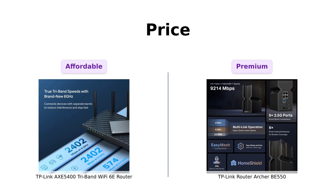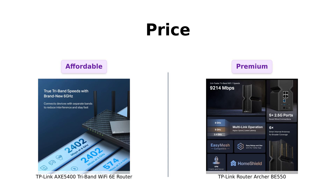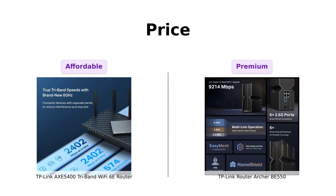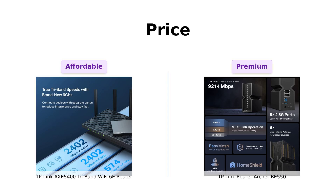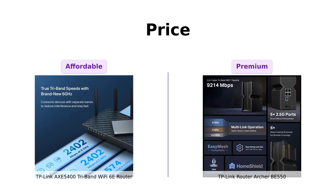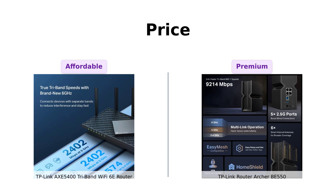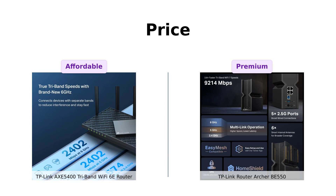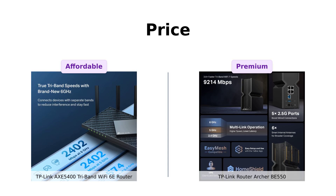First up, the AXE 5400 comes in at a wallet-friendly $199, while the BE 550 is a bit more of a splurge at $299. So if you're trying to save some bucks, the AXE 5400 might just be your new best friend. But let's see if the BE 550 justifies that extra cheddar.